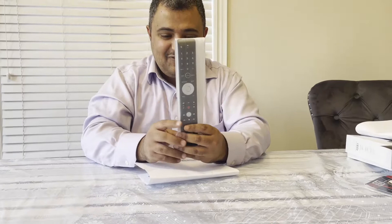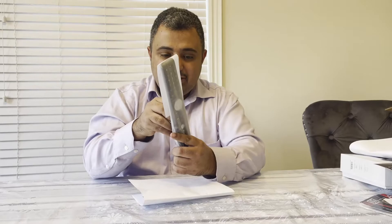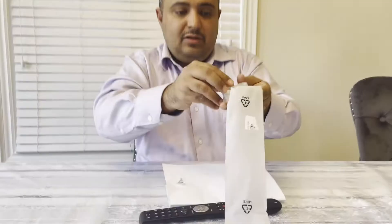We got a remote control from Bell Canada — we lost our old one, so they sent us a new one. As you guys know, Bell Canada has TV service and we are with them, so this is the remote.